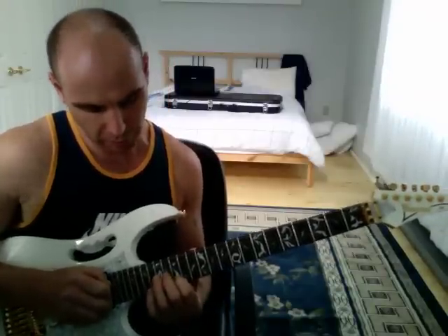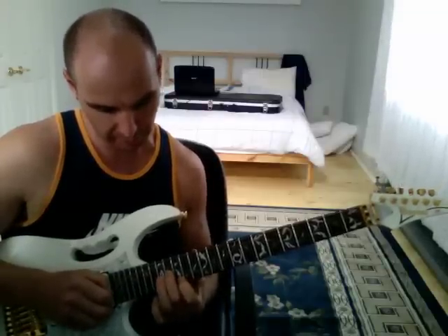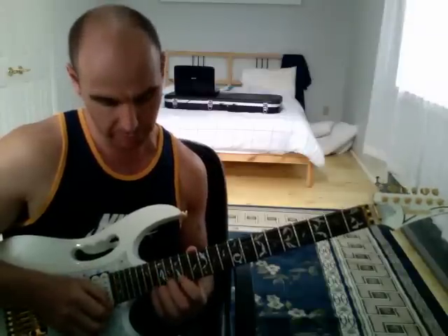And on the G string, two notes: the 17th fret and the 16th fret. The notes are C and B, and I'm using my third and second finger. You'll see.